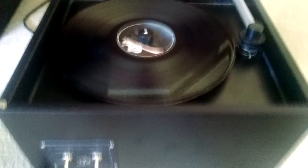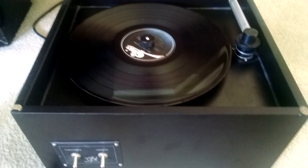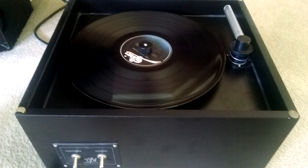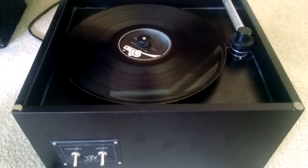So there you go, a quick demonstration. These are a must if you have a pretty big vinyl collection or you just enjoy listening to records. The difference is night and day, especially when you're buying used records. Hope you enjoyed it. Go out and get yourself one of these — it's well worth it.